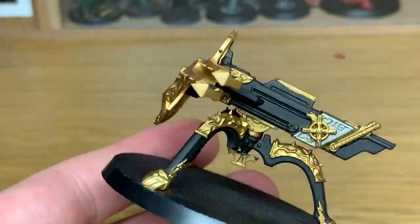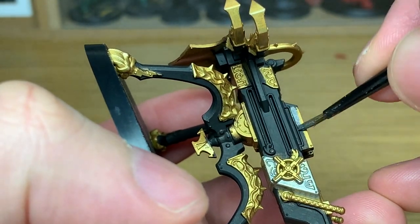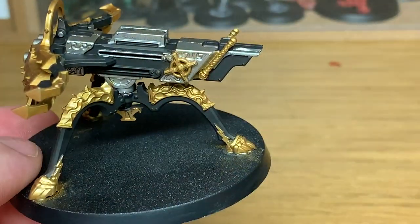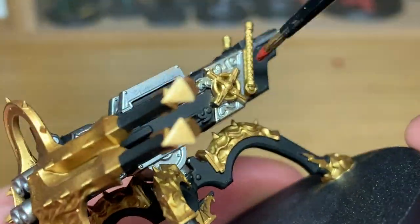It has been undercoated with Citadel Retributor Armor Spray, so I'm just using that as the base for the gold. There is one other color that we're going to use, and that is Citadel Word Bearers Red. That's just to do the handles at the back here.